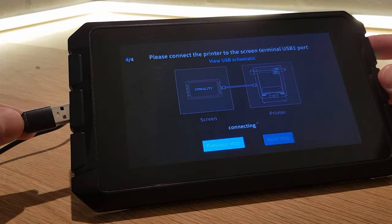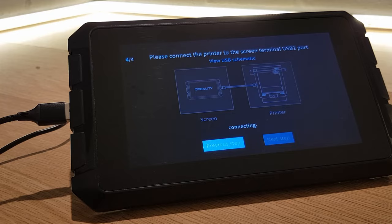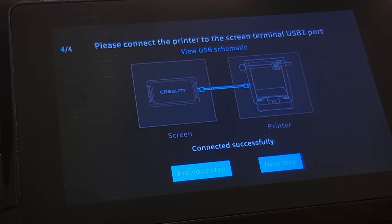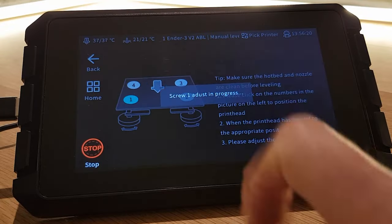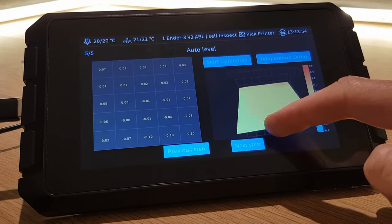With your SD card loaded with firmware inserted into your 3D printer, turn it on then connect the USB lead from the port on your 3D printer to the USB port it's now telling you to use. View the USB schematic if you're not sure which is which. Once the firmware has finished updating and the Sonic Pad can connect to your 3D printer, you'll get a message saying it has been successful at the bottom of the screen. When you click next step the Sonic Pad will take you into the next stage of setup. Click here for the next part of my walkthrough guide where I show you how to finish the basic setup process and get printing.